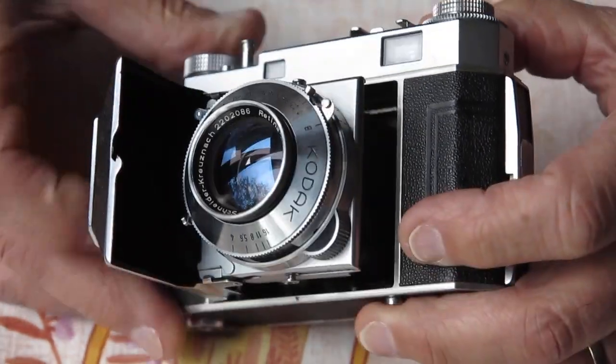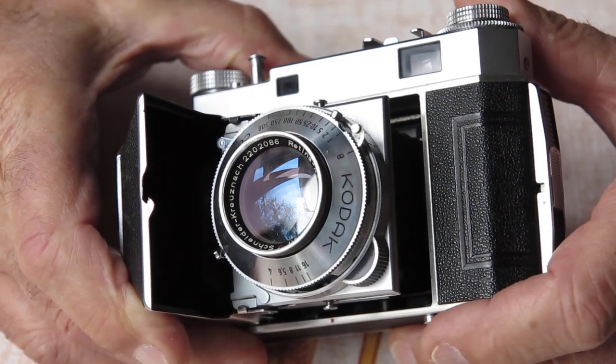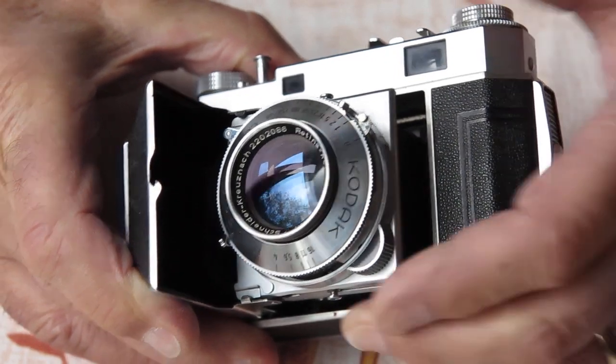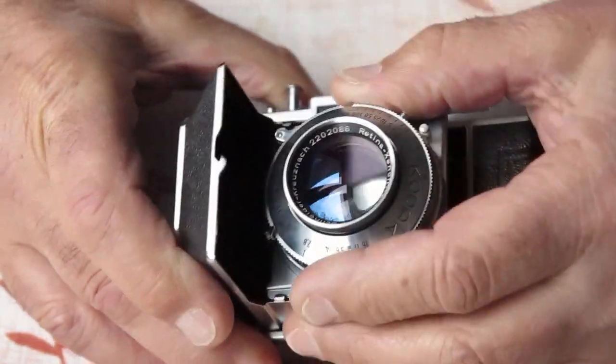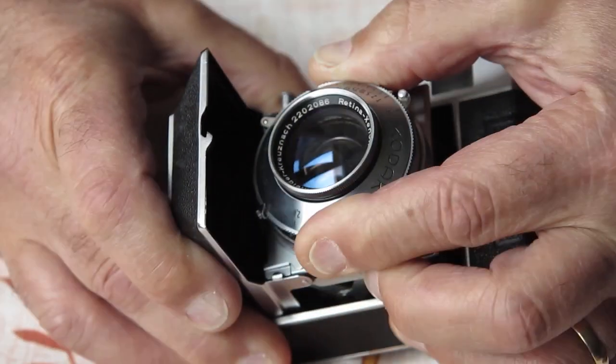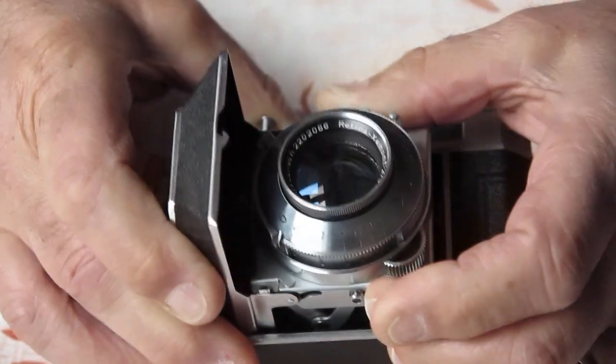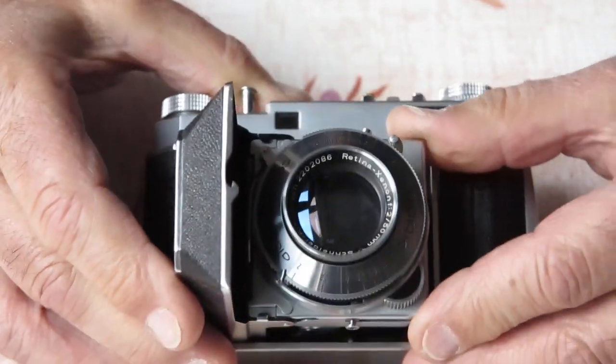You can see the Kodak name here — that's not supposed to sit at that angle. Let's see if we can force this shutter back into position. It should sit something like that.